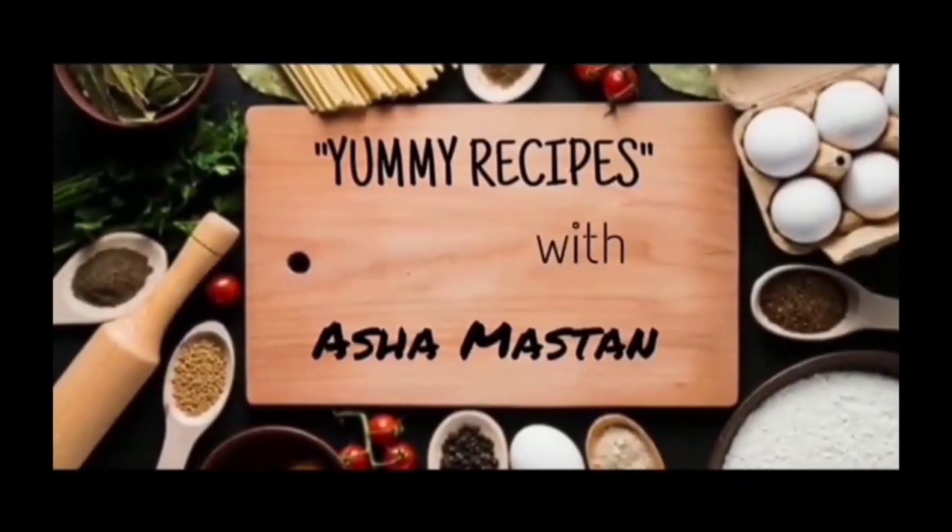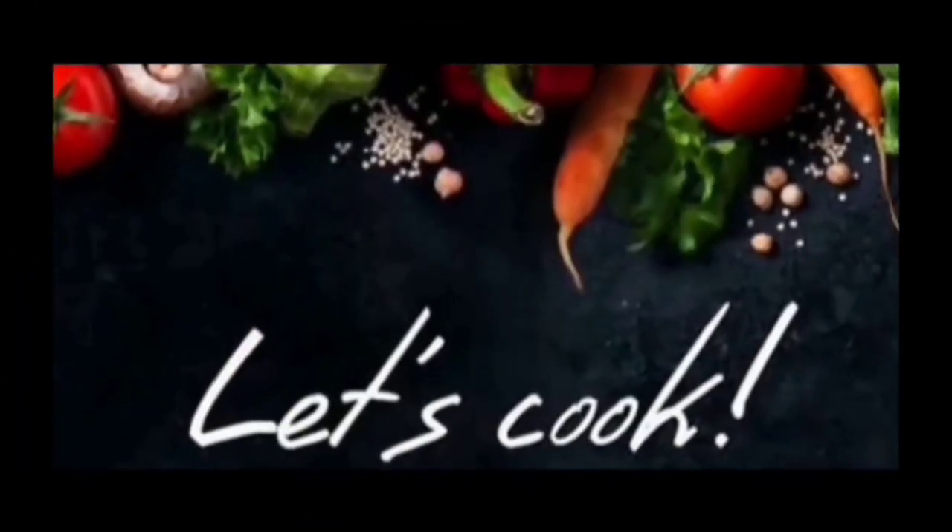Hello everyone, me Asha Yami Recipes Channel madhye aapan sarvancho khub-khub mana pasun swagat karta hai. Aaj aapan ek special dish pahana raha ho. Ka esel bar special dish?